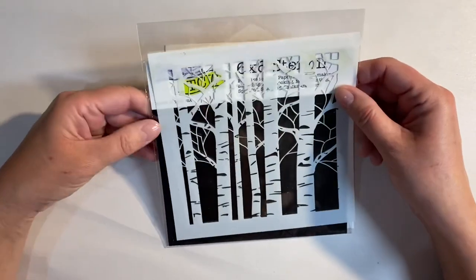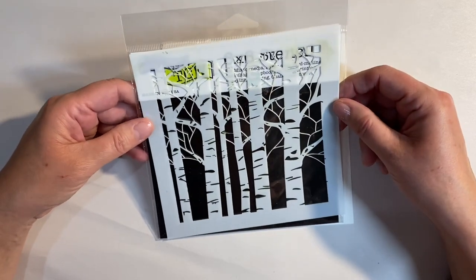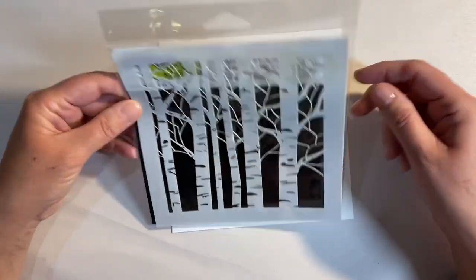Hello everyone! I want to do another autumn themed project for the Let's Get Arty prompt in the Facebook group, the Mixed Media Emporium. For anybody that wants to follow along with our prompts and challenges, I'll leave the link to the Facebook group in the description box below.